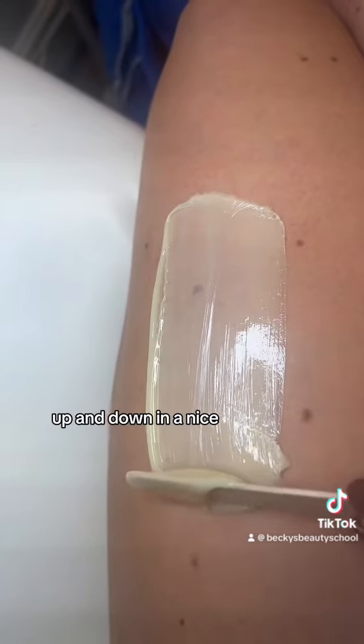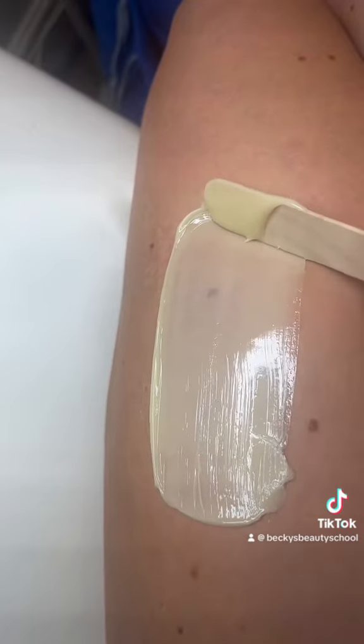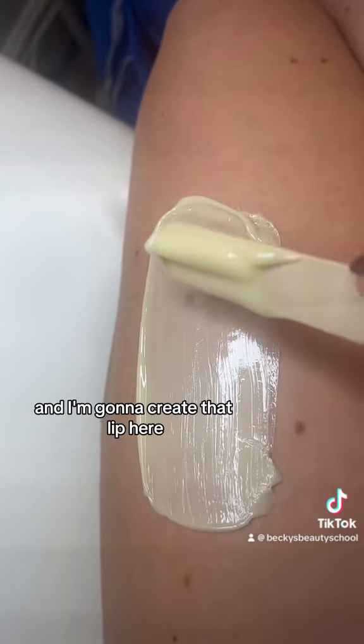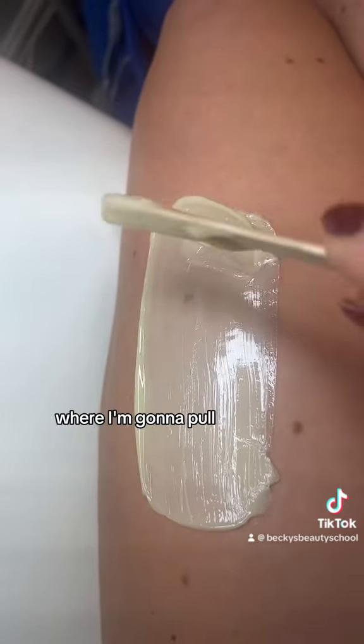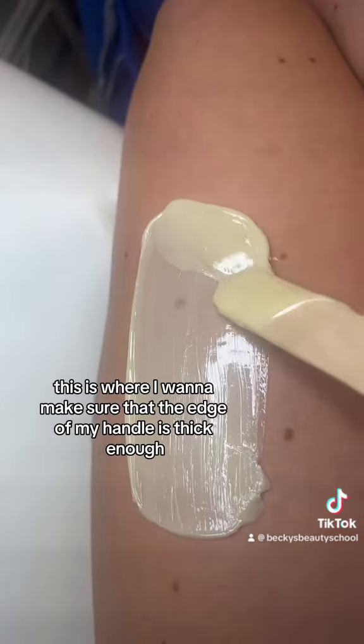Up and down in a nice steady flow until I feel ready that it's starting to set, and I'm going to create that lip here. This is where I'm going to pull — this is where I want to make sure that the edge of my handle is thick enough.